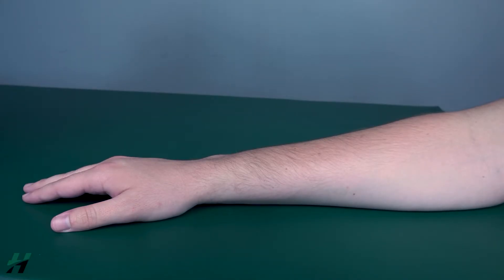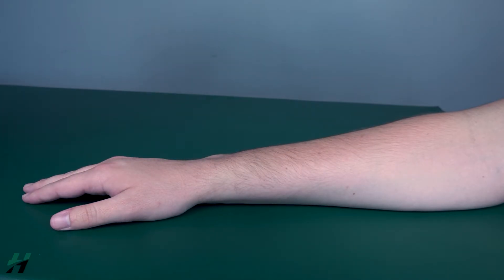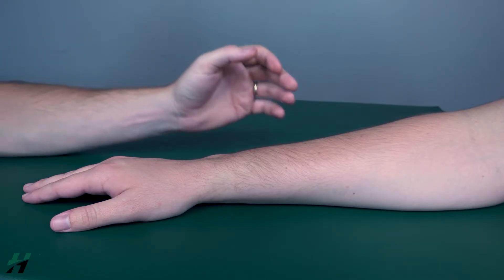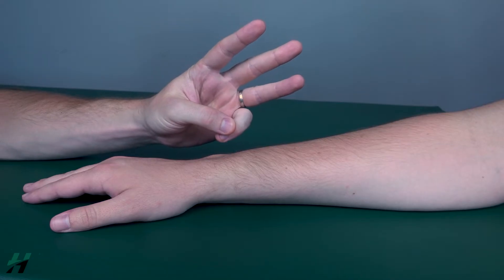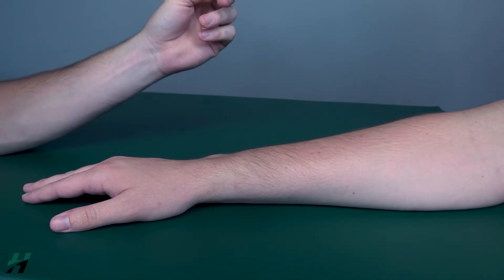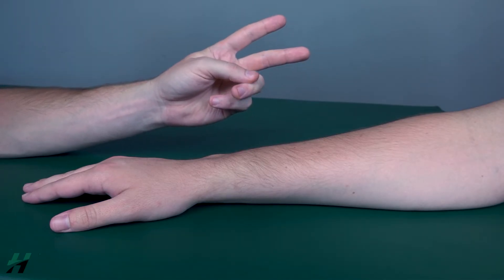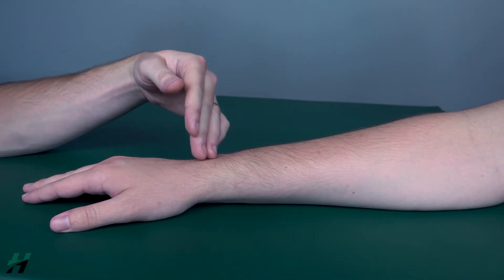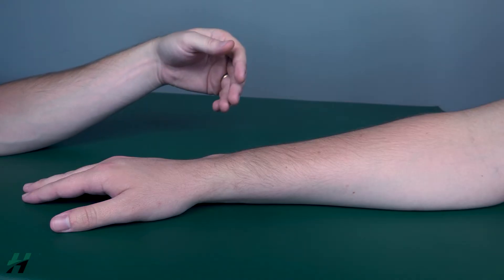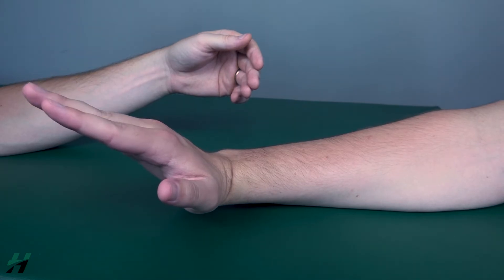Testing wrist extension against gravity. The patient will be in a seated position with the forearm resting on the table, palm towards the table. For wrist extension, there are three muscles we're going to look at: the extensor carpi radialis longus, the extensor carpi radialis brevis, and the extensor carpi ulnaris. Go ahead and bring your wrist into each position — ulnaris, then longus, then brevis.